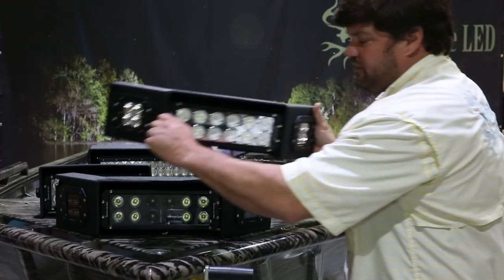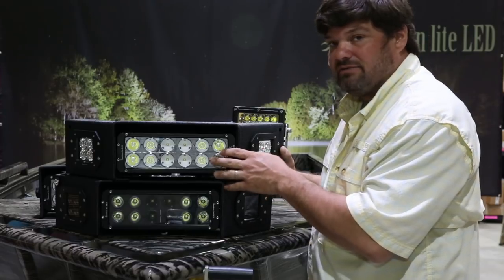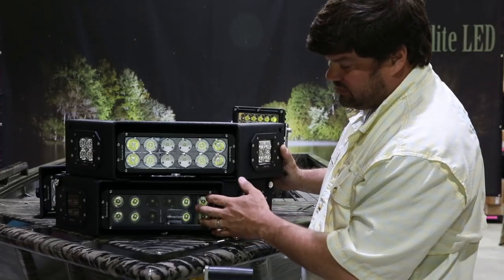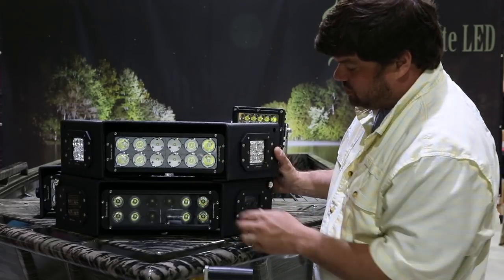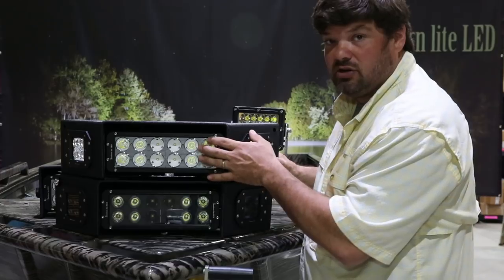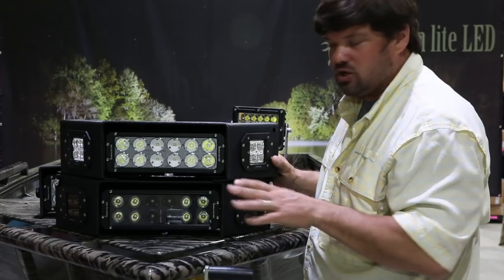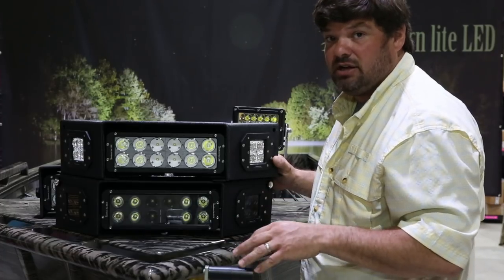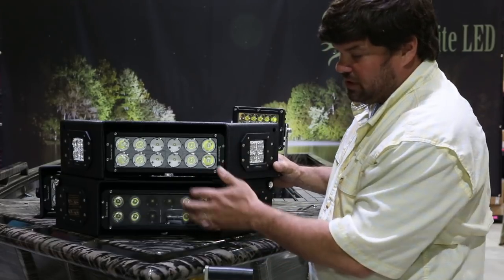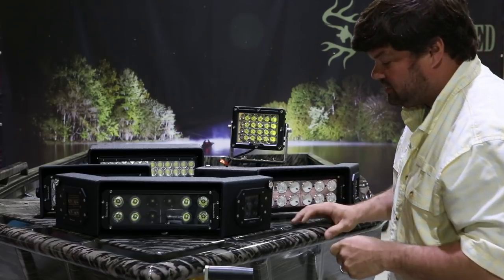One of our most asked questions is what's the difference between the regular light and the black ops. The easiest way is to show you — there's a visible difference in these two lights. The bottom one is the black ops, the top one is the regular light. As far as projection, output, or anything else, there is no difference. The physical appearance is the only difference. Certain people like it blacked out, certain people don't — that is the only difference between the two lights.